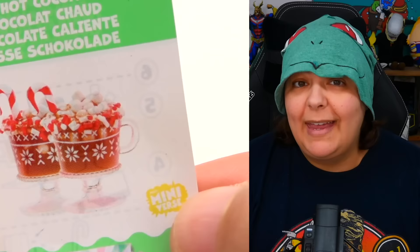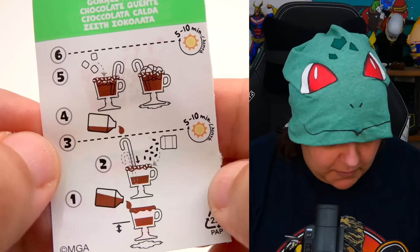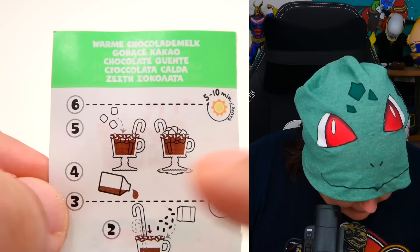From the instructions it looks like we can put some on the rim and add all the toppings halfway through, then harden it in the sunlight. We will not do that because this is Canada in winter, so I'll be using my UV light — it acts as sunlight and cures the UV resin in about two minutes instead of ten. I want to do one the same way as instructions, and the other one a little more dramatic.